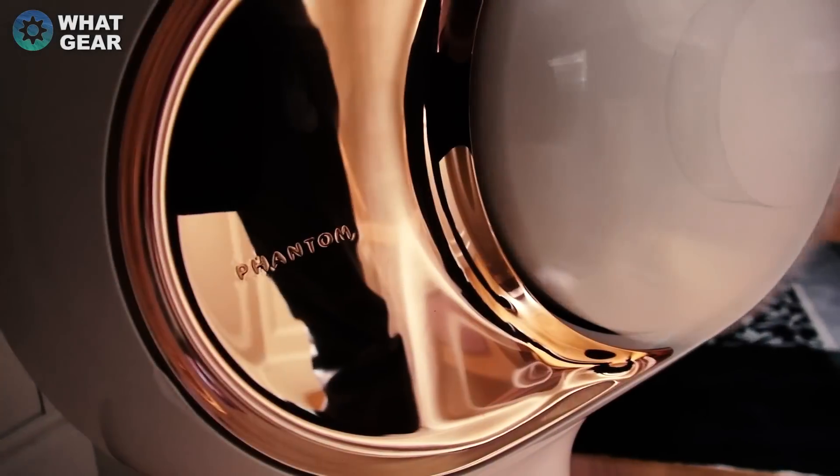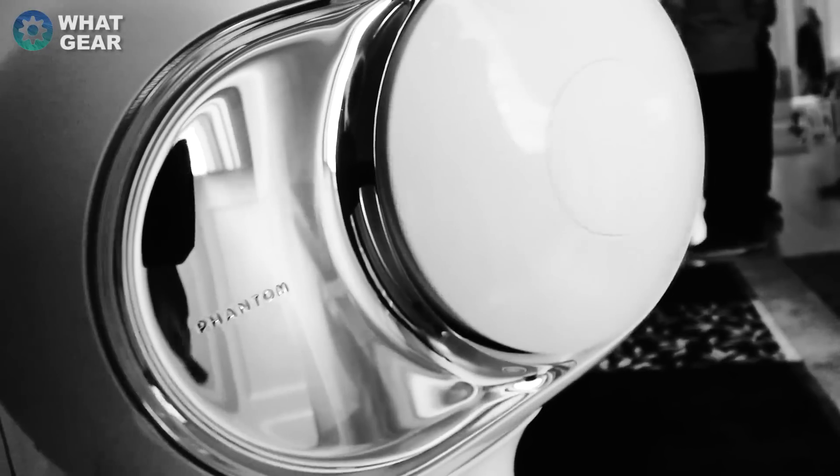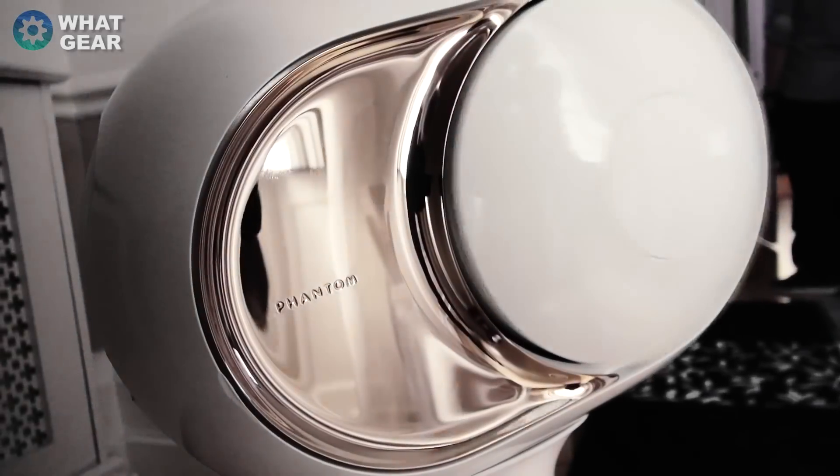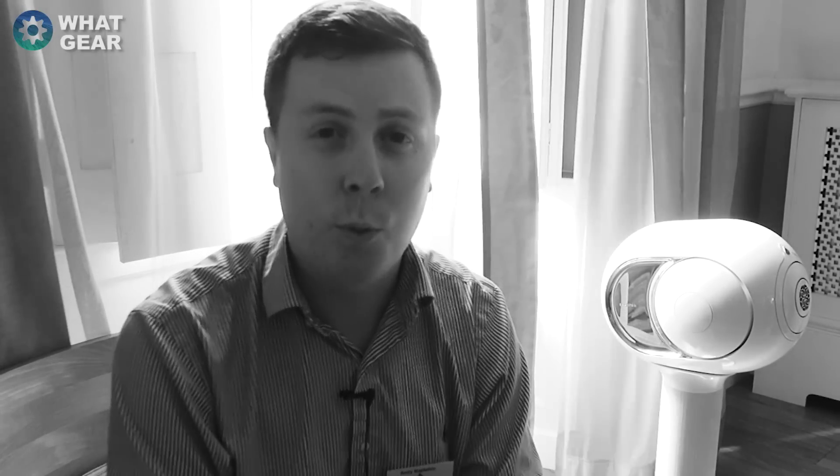We now have three ranges of Phantom. We have the white Phantom, which was released 18 months ago, the silver Phantom, released at the same time, and now we have the gold. The difference between the three is that the white peaks at 750 watts, the silver peaks at 3,000 watts, and the gold delivers 4,500 watts of peak power.